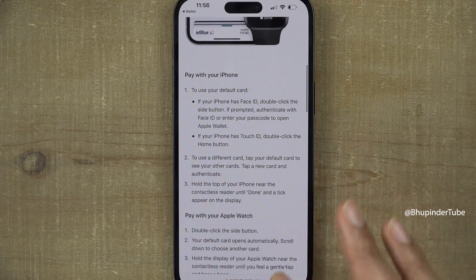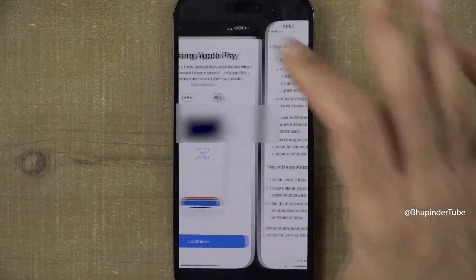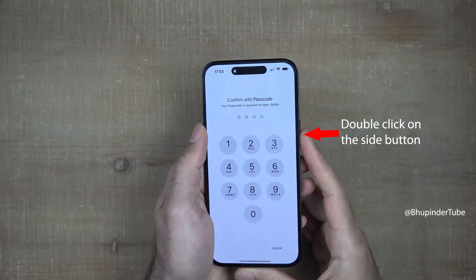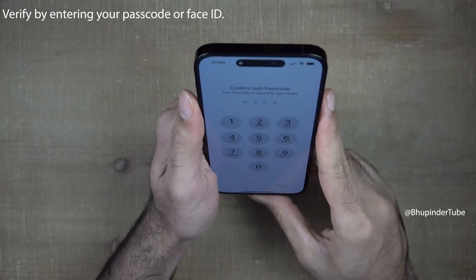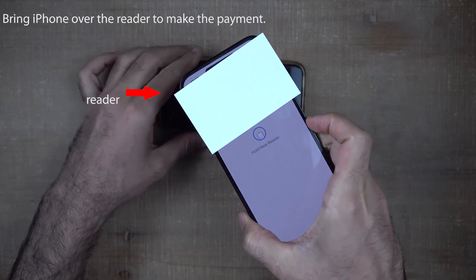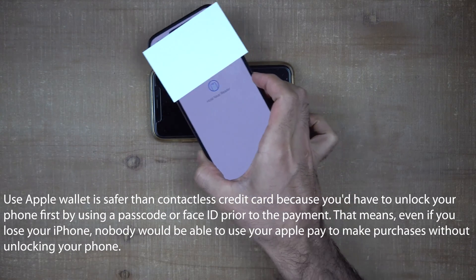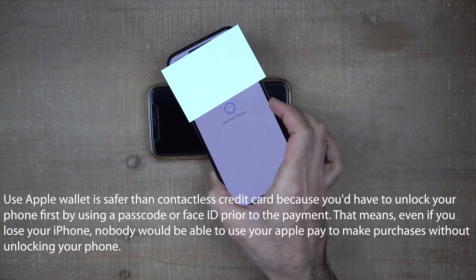To learn how to use Apple Wallet, tap 'Learn More'. You'll need to double-click the side button, then enter your passcode or use Face ID to open Wallet, and bring the phone over the reader to make the payment. Because a passcode or Face ID is required, this is safer than using a standard contactless credit card.